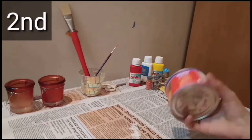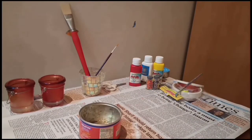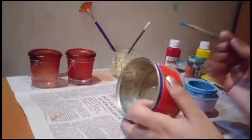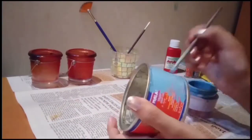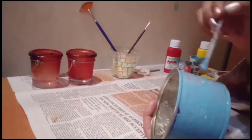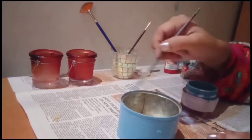In the second DIY, I am taking a pineapple tin can and applying sky blue enamel paint on it with the help of a round brush. But you can apply it with any brush — it is not necessary to use a round brush; you can use a flat brush, whatever you have.